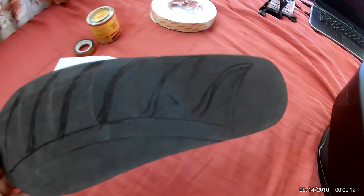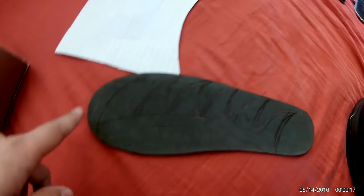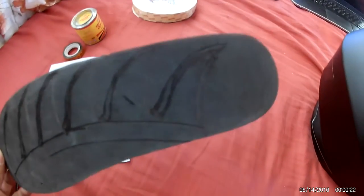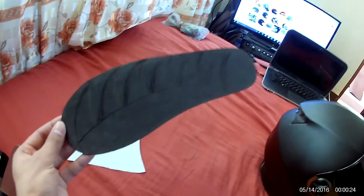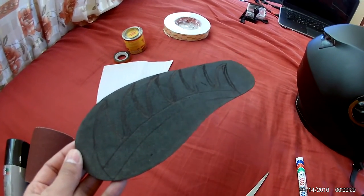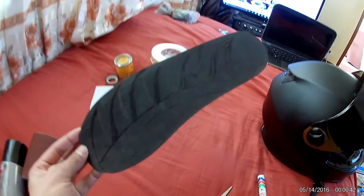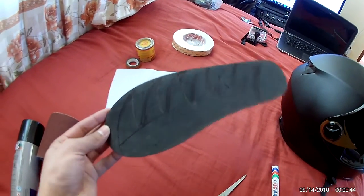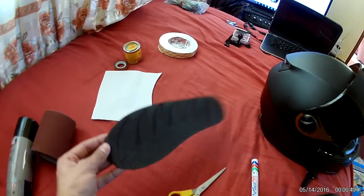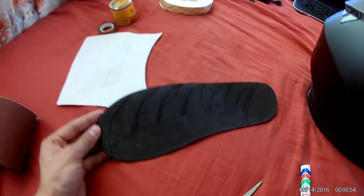I thought it'd be pretty hard because if I can't get the shape right, so I decided to just draw the mohawk first and then cut it. I drew it without any tools or scales — just myself using my own creativity. I hope you'll also use yours to make it. I want this kind of shape, so let's see how it goes.